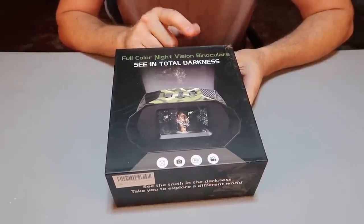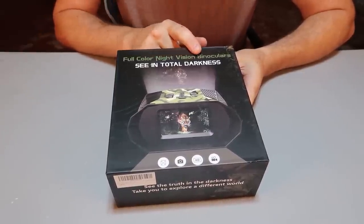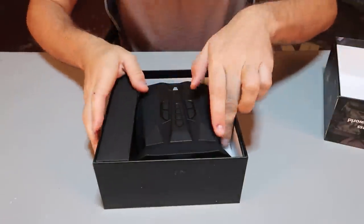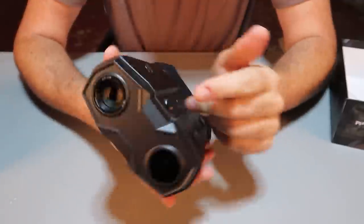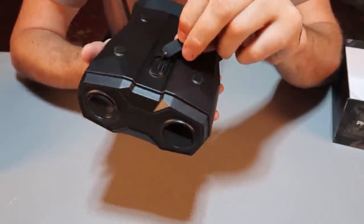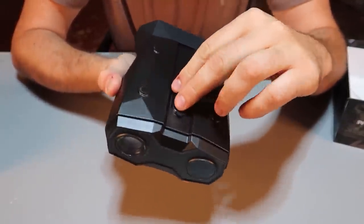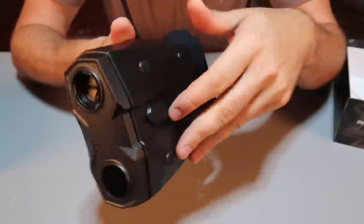Full-color night vision binoculars that can see in total darkness. Good-looking ones — rechargeable, which is nice — and there's a tripod mount that goes on here.